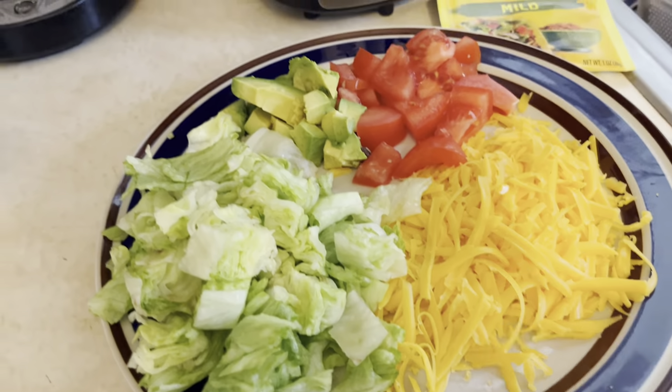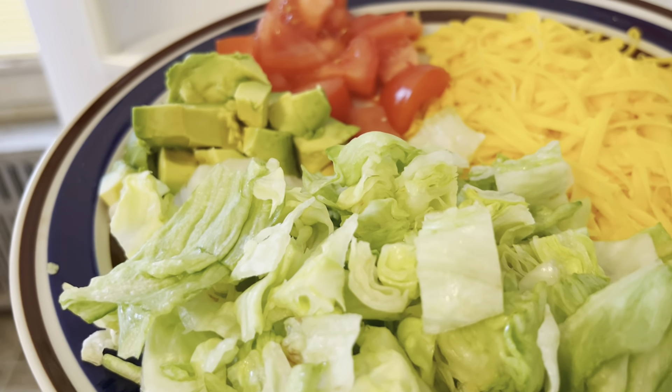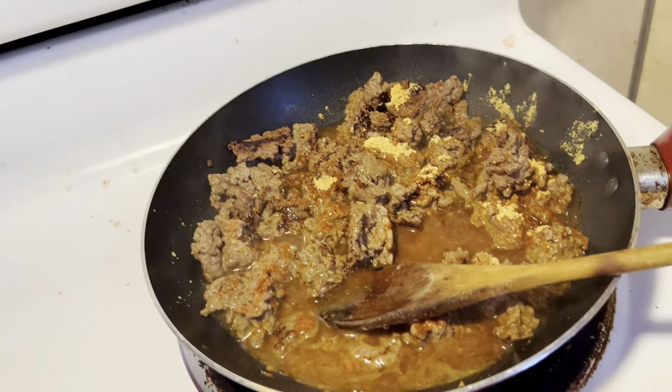I have a lot of my fixings right there. Let's put them in the fridge so that they stay nice and fresh. Added the taco seasoning packet, and now we're going to let this simmer.